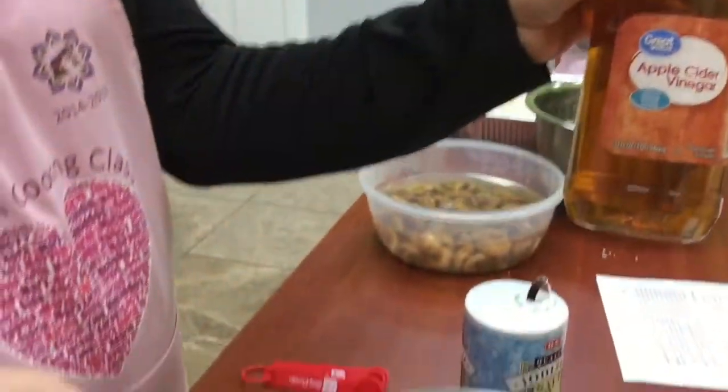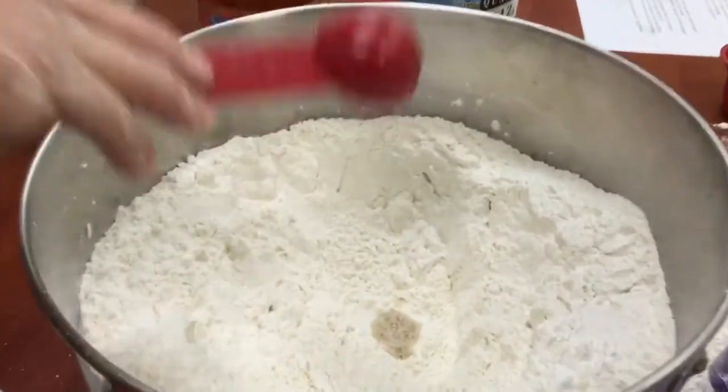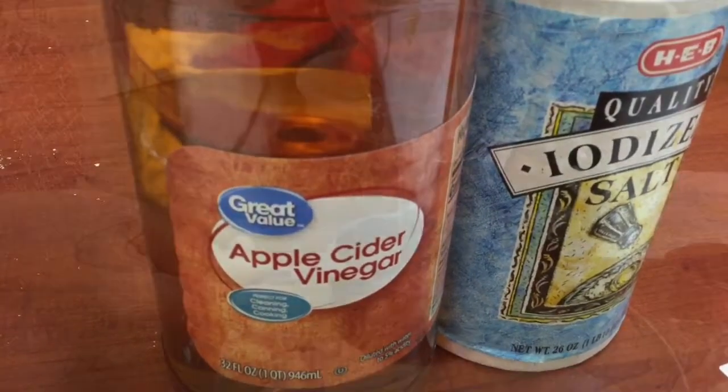We're adding apple cider vinegar to our pastry dough — you can also use regular vinegar. Adding the vinegar is because it makes the pastry dough flaky and crispy.